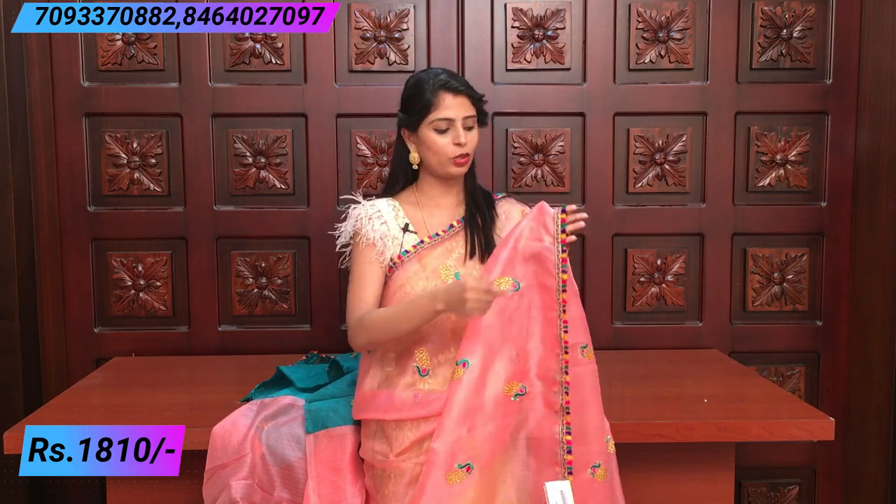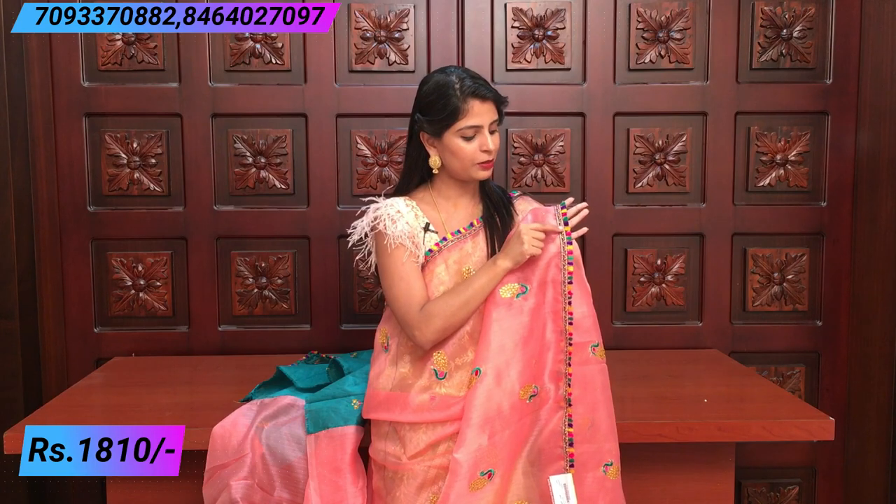The next type is a nice organza material with tissue shine on it — just plain organza with tissue mixed in. It has embroidered work on the organza, that's the weaving. The border has a beautiful multi-color border with a small lace and tassels attached. Both sides have the same border and all colors are available.